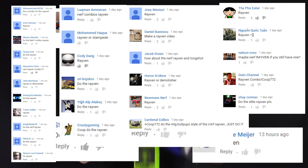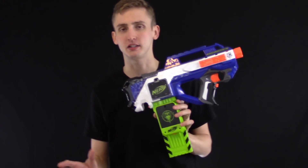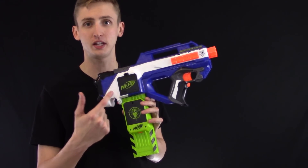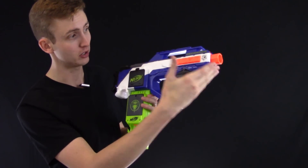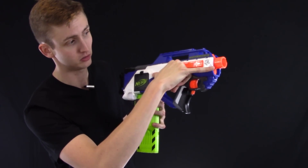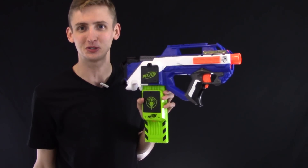I'm Coop. This combos video is on the Nerf Elite Raven. The Raven is a bullpup flywheel blaster. Just to be clear, bullpup means the magazine or the feeding mechanism is behind the trigger. In real steel, the advantage of a bullpup is a longer barrel with a short blaster because that's the barrel length and the whole blaster is super small. With flywheels, it actually doesn't help at all. So it's just for the tactical guys.